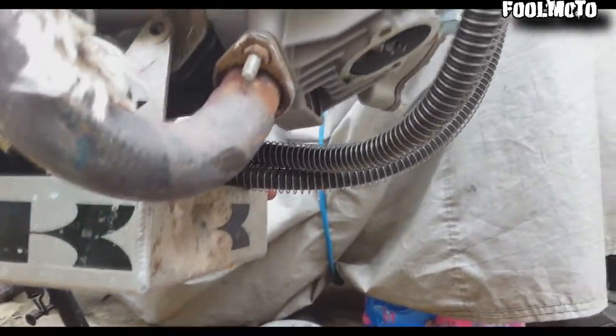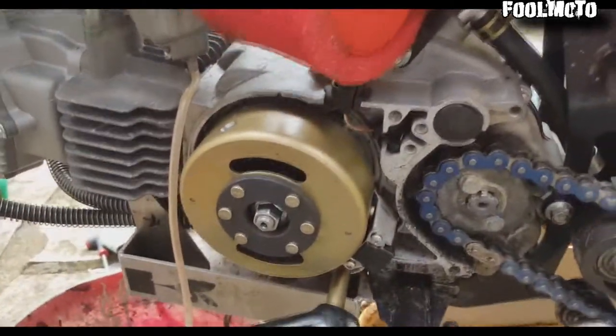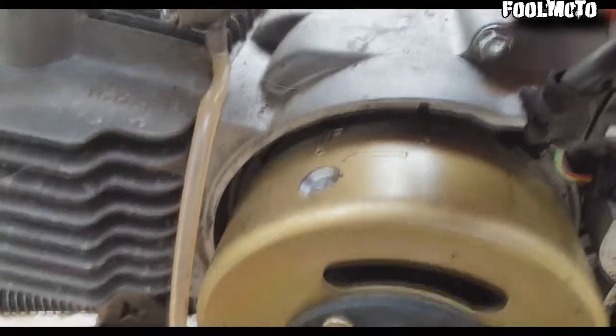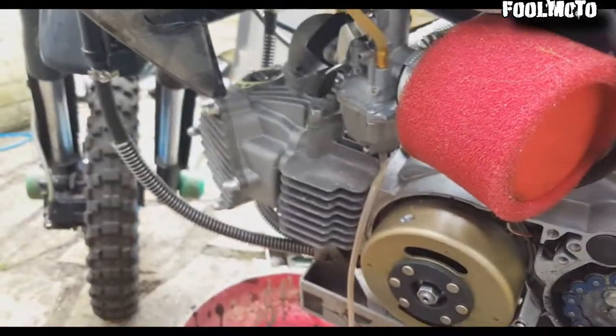So I've taken the tappet covers off and I took the stator cover off. Just set the bike to top dead centre — don't know if you can see it, right there.